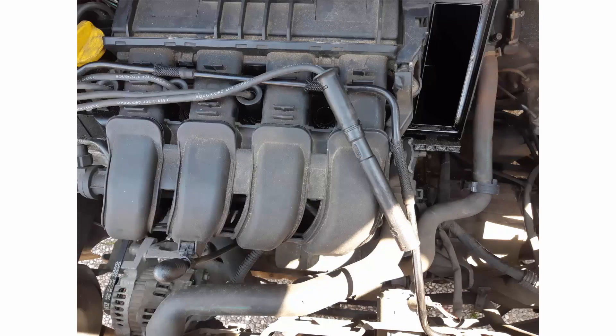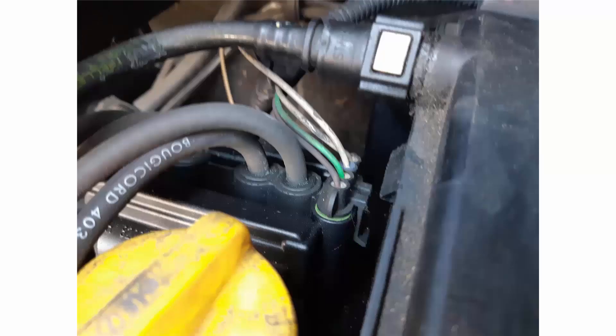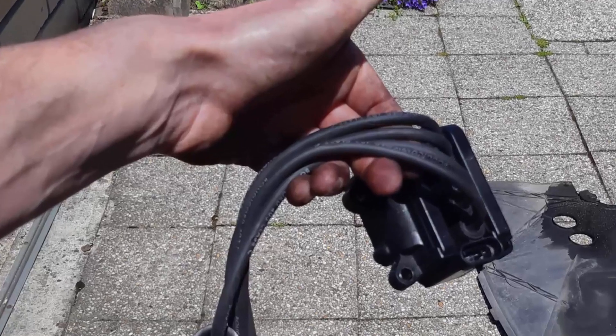After that we are going to remove the driver connector here in green. So you just lift the tab and then pull on the wire and the connector comes quite easily. Then the coil pack is held by three torque screws here represented in yellow. Undo those fasteners and the coil pack will come quite easily.